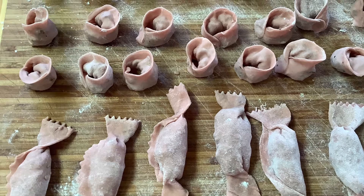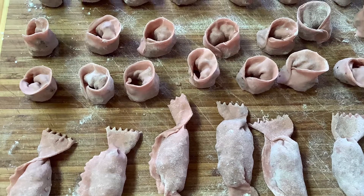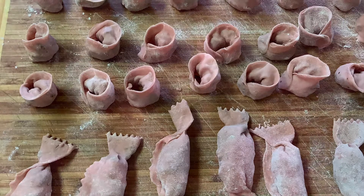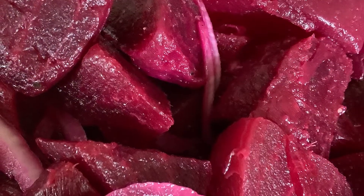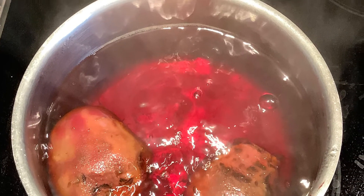Caramelle and cappelletti pasta — very pretty in pink. Learn how to make pink pasta using beet juice. I recently made a beet salad and saved about three quarters of a cup of the beet water. When you boil beets, the water turns beet red.